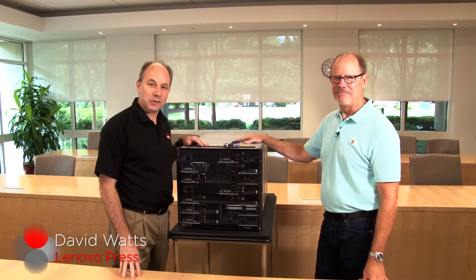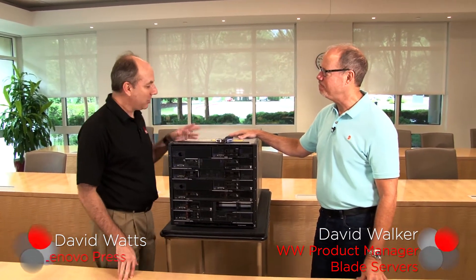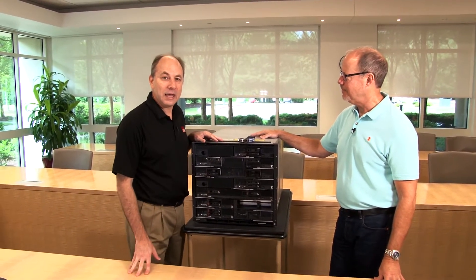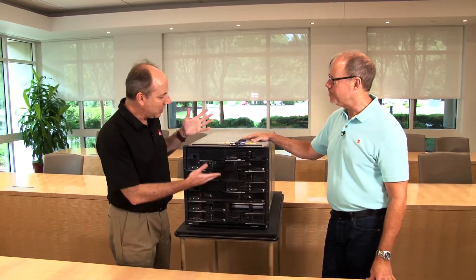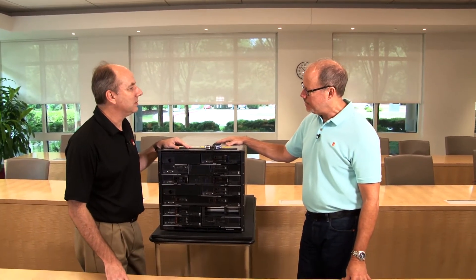Hello again, my name is David Watts from Lenovo Press, and I have with me today David Walker, the worldwide product manager for blade servers. Today we are going to be talking about the new ThinkSystem SN550, our new two-socket blade server that fits into the FlexSystem portfolio. Tell us about the server — who is the audience best suited for this machine?